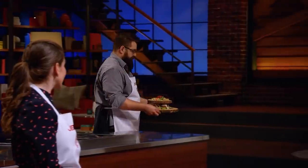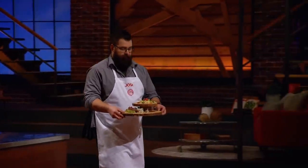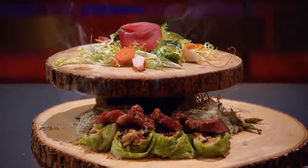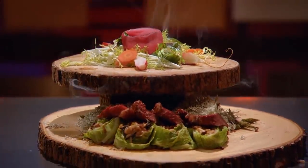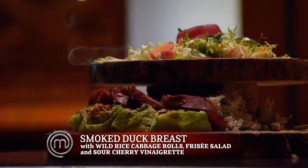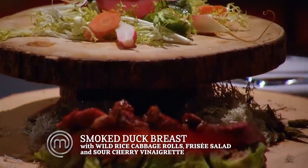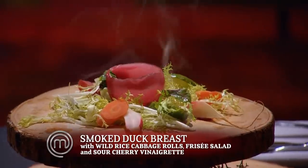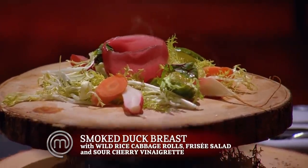Josh, please bring your dish up to the front. After listening to the critiques of the other two cooks, they were wow dishes, so I'm kind of nervous. I hope this dish is up to that standard. I'll call this prairie smoke. When I think of fire and ice, I think of Saskatchewan — it gets minus 60 in the winter and plus 40 in the summer. I have a duck breast that I pan seared, cooked, and then smoked as it was resting. I made some wild rice savoy cabbage rolls, and on top I have a lightly dressed frisee salad and a sour cherry vinaigrette.